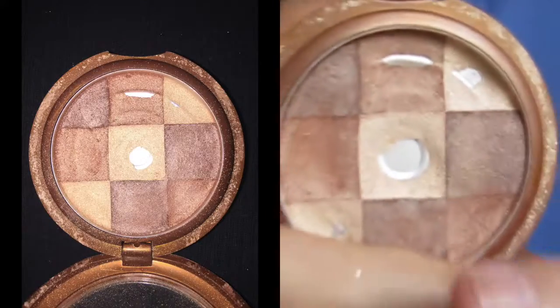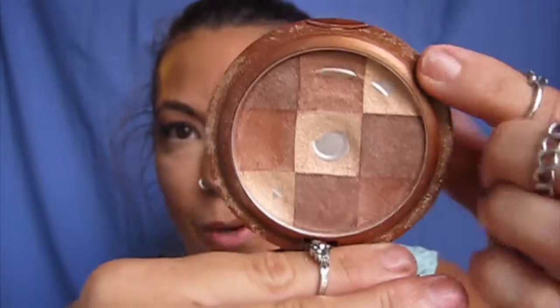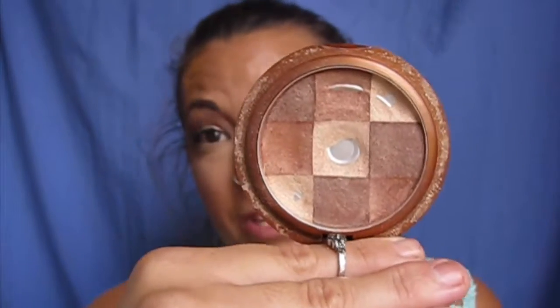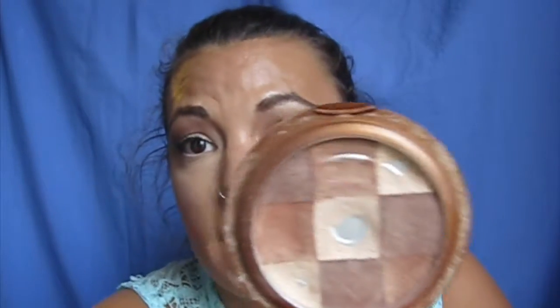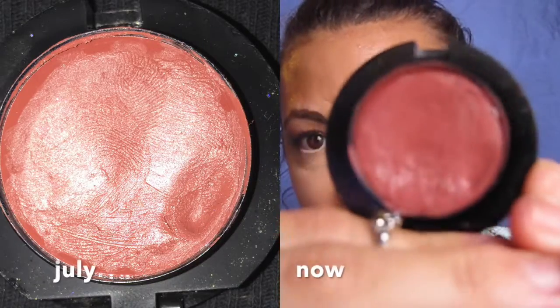Then this is the Jane shimmering bronzer and I've hit pan here, here, here, and here. I'm not using the darker ones but I've been using the lighter ones for the inner corners and stuff. I've also actually been using this for my lips a little bit over top of that Make Up Forever color.